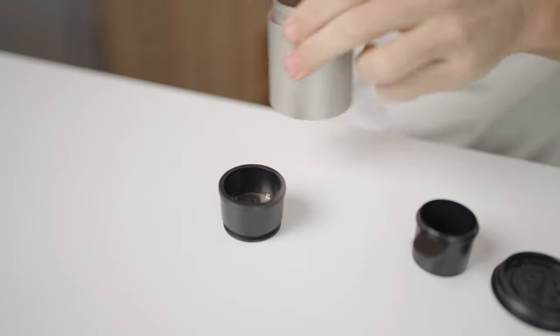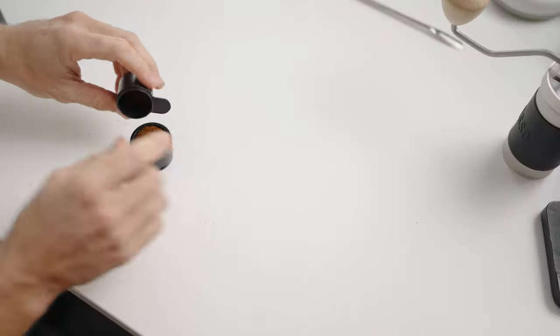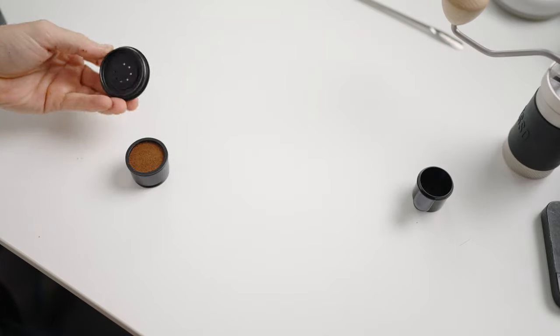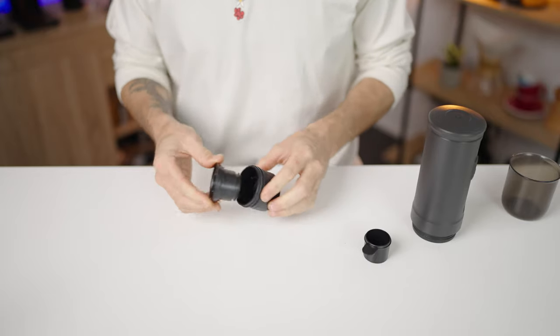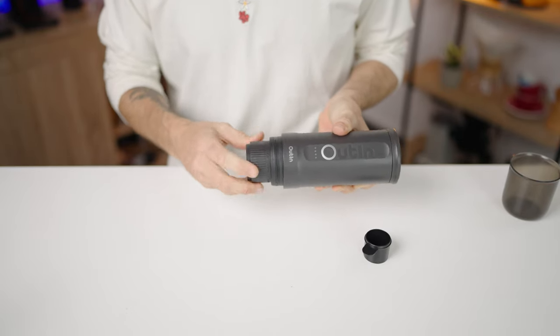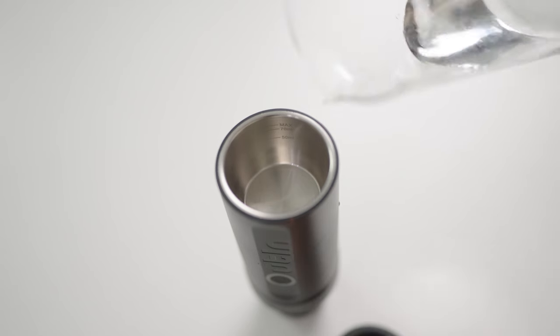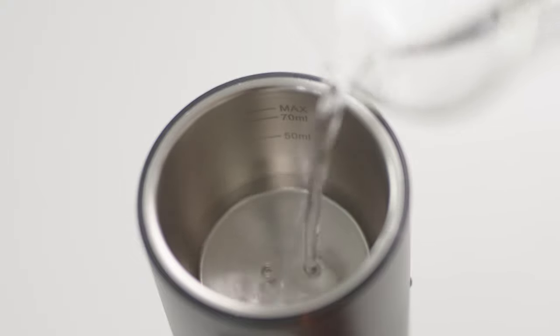When you have your grounds, place them in the filter basket — a spoon or the dosing cup comes in very handy here. Give it a gentle tamp down and don't be afraid if it comes all the way to the top of the filter basket, as placing the lid on won't hinder it at all. Then place this into the group head and screw it on as tight as you can to avoid any water leaking from the seals. Next, open the top cap and pour in 50 mils of cold water, following the easy fill line.